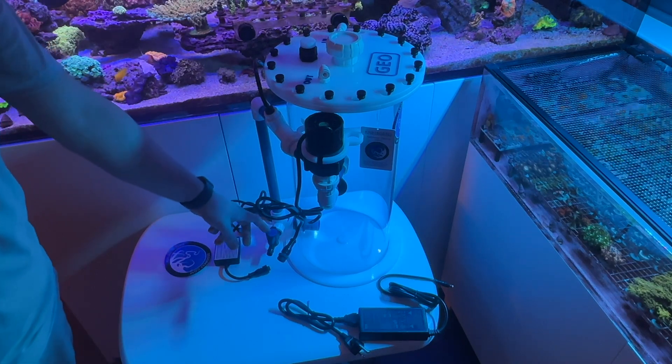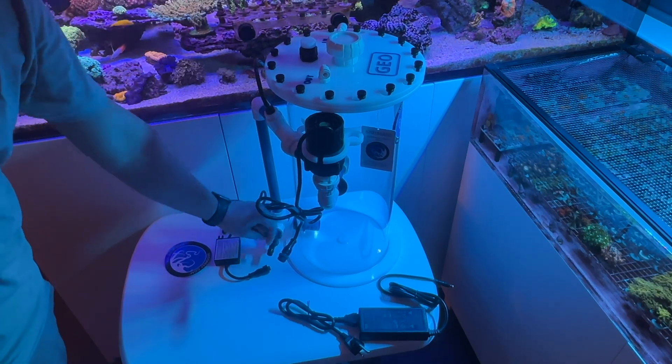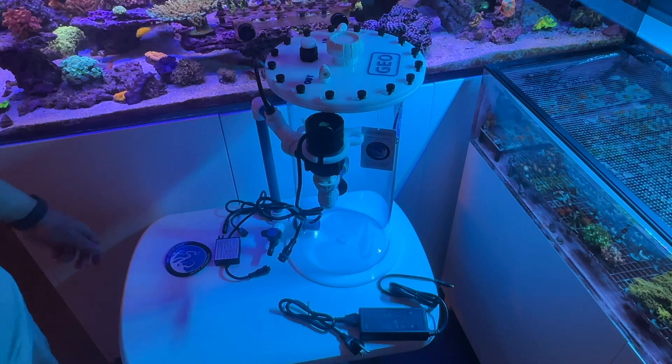The drain valve I previously installed — you just want to make sure it's turned off so when you go fill it with water, it doesn't leak out everywhere.